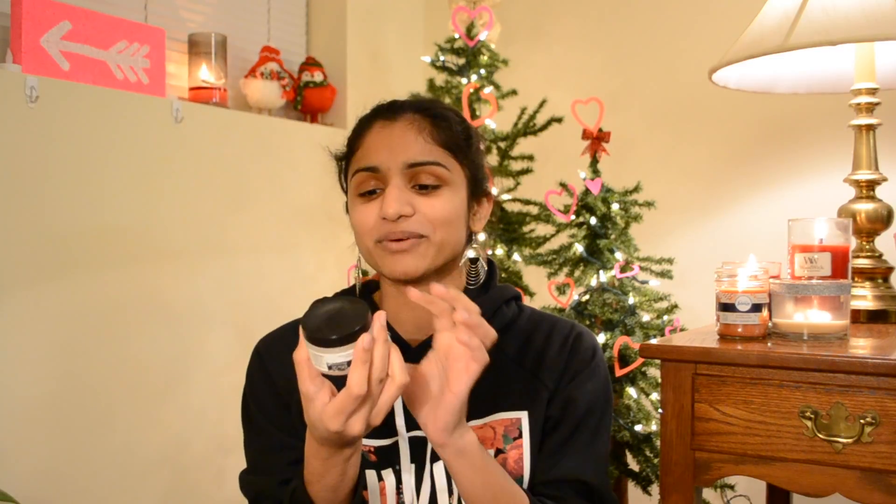Hello everybody! I'm gonna show you the best makeup tutorial you've ever seen. You've never seen anything this good, this high quality. You don't need to watch another makeup tutorial after this because I would have taught you everything there is to know about makeup. Here we go.